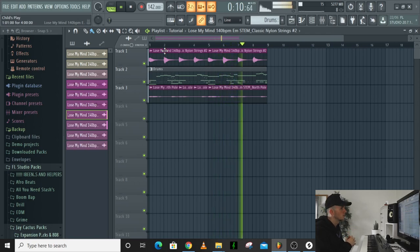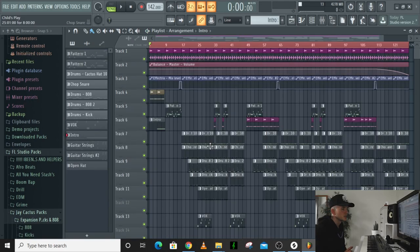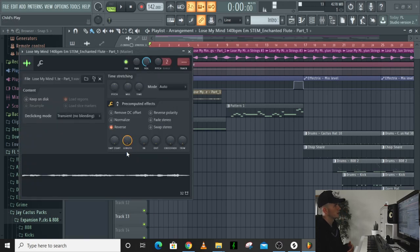Everything's arranged, I've mixed everything, and I did add a couple more things — I'm going to talk you through it all. For the intro I've reversed the chords. And then this part here is just a reverse stem from the same loop — it's like a flute that I've reversed.